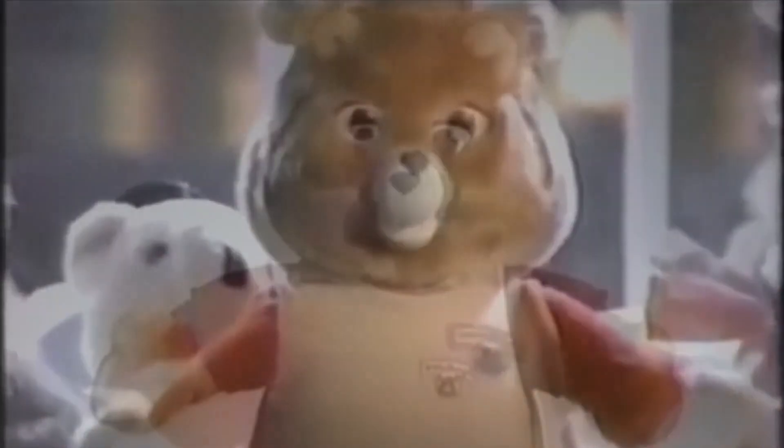Everybody knows about Teddy Ruxpin. There are lots of teddy bears, but only one Teddy Ruxpin. Hi, my name is Teddy Ruxpin. Can you and I be friends?